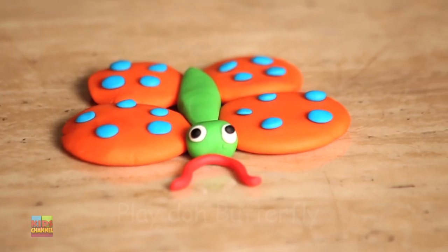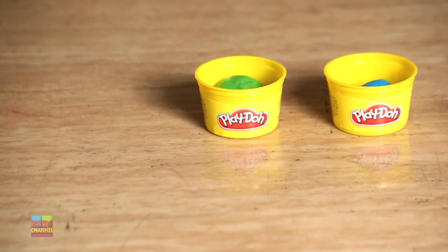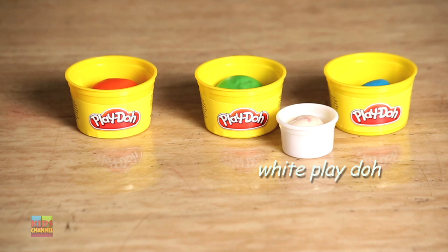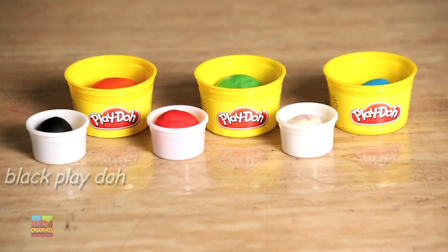Hello everyone. Today we're going to be making a Play-Doh butterfly. What we're going to need is blue Play-Doh, green Play-Doh, orange Play-Doh, white Play-Doh, red Play-Doh, and black Play-Doh.